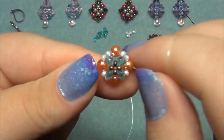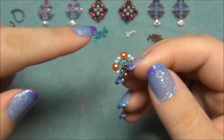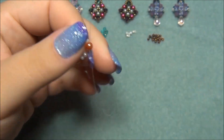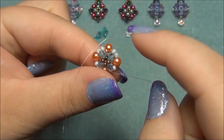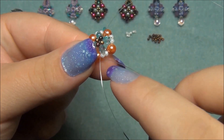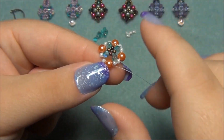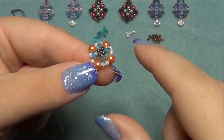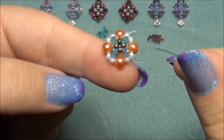I pick up one 11-0 on each end, slide that down, then pick up my cross-through bead — this four millimeter pearl — and cross through that. Bring it down. I now have one side complete. I also have matching rings that go along with this earring. To do the ring, instead of going to the other side to make this doubled, I would just go ahead and add seed beads in between the four millimeter beads and then attach my ring band. If you didn't see my ring video, I'll put a link in the description bar. So now that I have one side complete, I have to make the other side.